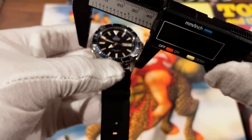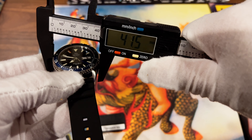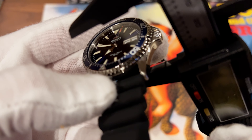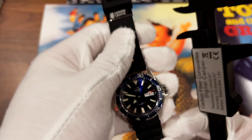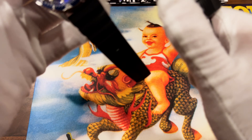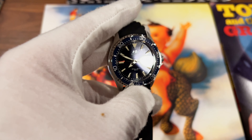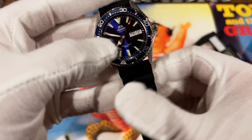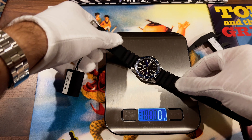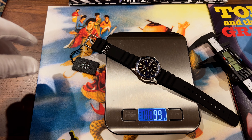Let me take some measurements. I'll give you a wrist shot and then check out the time grapher. The documentation says about 40 millimeters, but I'm getting closer to about 41.5mm. Thickness is 12.8mm — pretty standard for a diver's watch, definitely not too thick. Lug to lug is about 46 millimeters. If it's 41.5mm in diameter, it probably wears closer to 40. Lug width is about 22 millimeters. Weight is about 98 to 99 grams — definitely not too heavy.